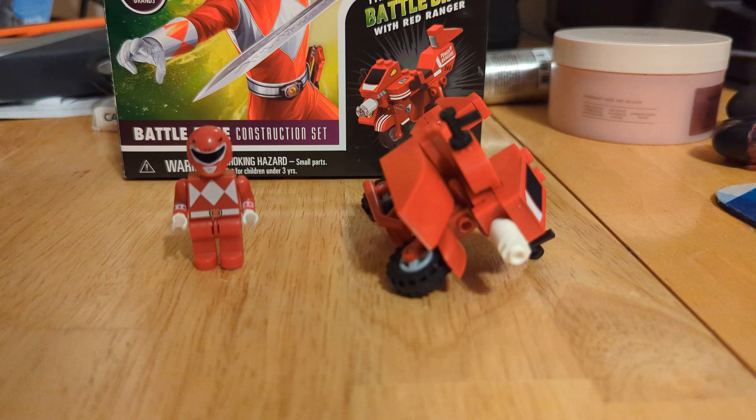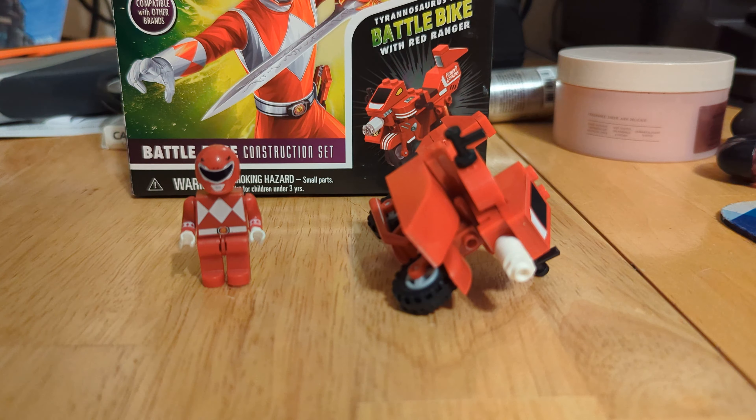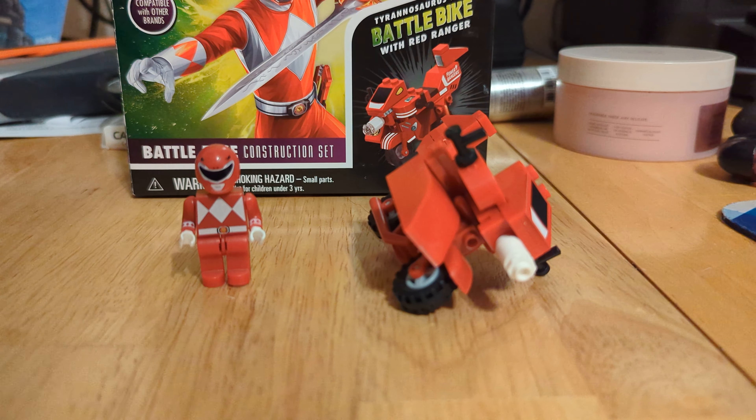But let me go ahead and tell you right away — this set is terrible. The quality of these bricks are absolutely terrible.